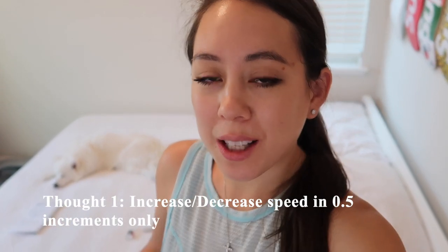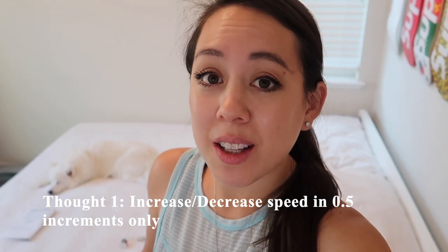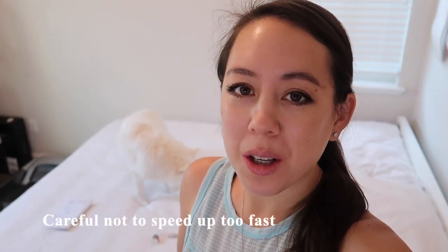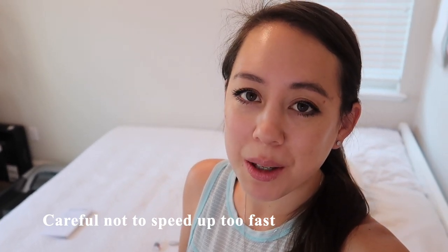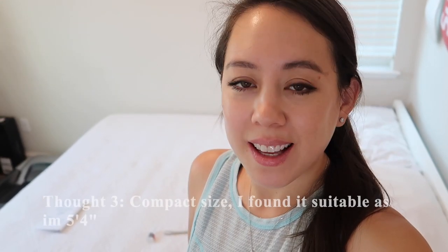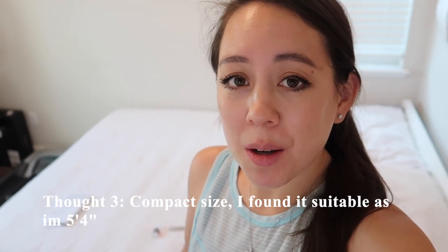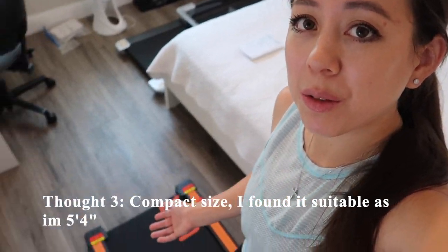I just finished a quick jog and have a few initial thoughts. If you want to increase or decrease the speed, you can do so in 0.5 increments, so it's less sensitive than other treadmills. Be careful how many times you press the plus or minus button. The belt feels quite smooth, especially after lubrication. As this is a compact treadmill, it may not be suitable for taller people, but I'm 5'4" and this size was perfect for me.